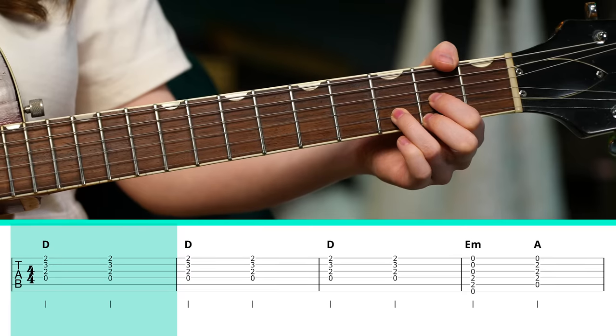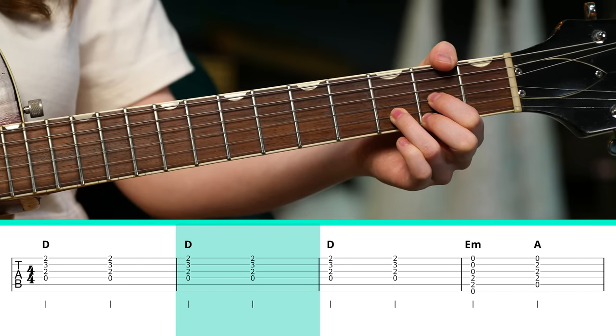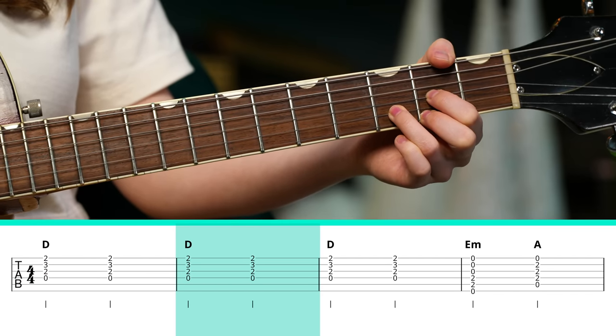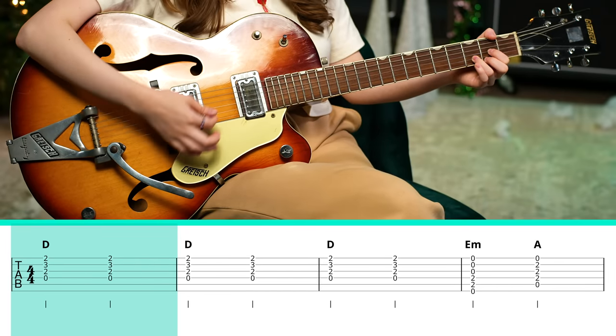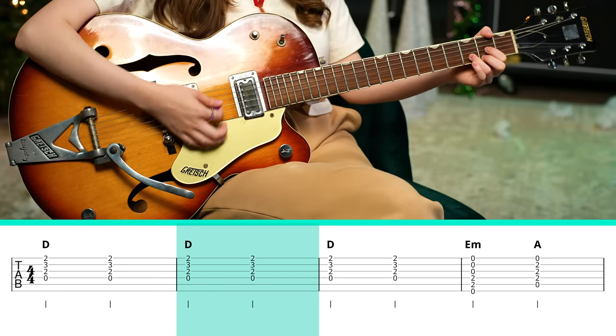You only need three chords to get through this part of the song. We're strumming it six times, holding each chord for two beats — one, two, three, four, one, two, three, four.